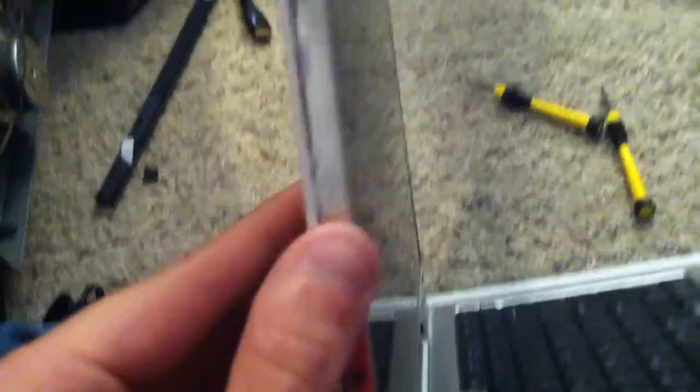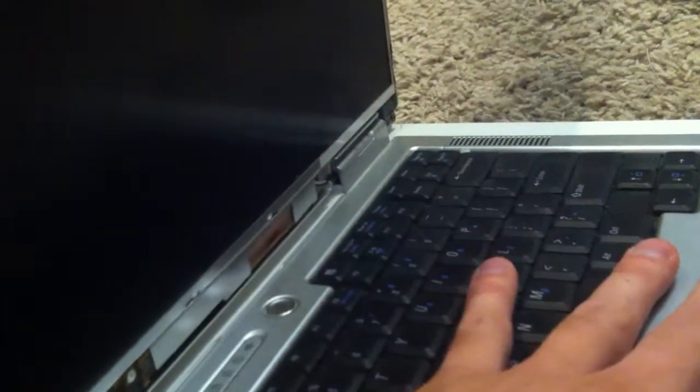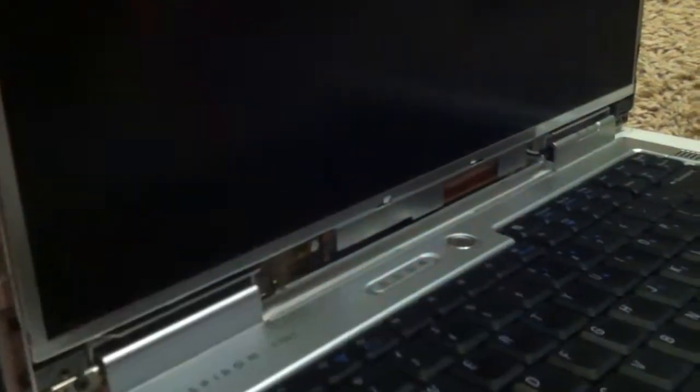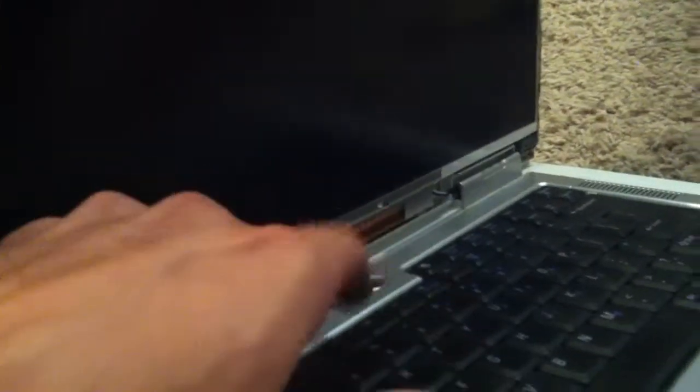Now that you have that done, there are four screws on both sides — take them off. This screen will then be able to lower forward. Be careful of the ribbon cable behind there that you don't mess that up. Take these four screws off, lower the screen down.